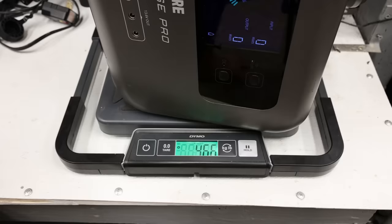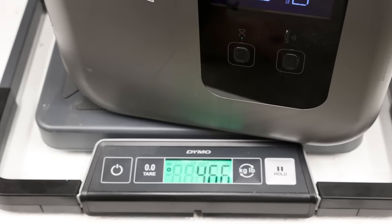As for size and weight, I'll put the dimensions at the bottom of the screen. I weighed this myself and it came in at 46.6 pounds. As for build quality, it is ABS plastic all the way around. It does have plastic wheels and an extendable luggage-style handle which you can pull out and roll it around.